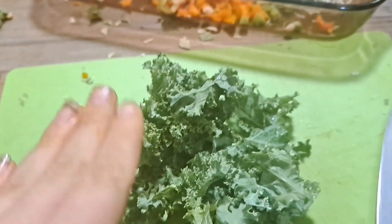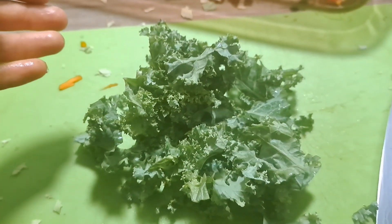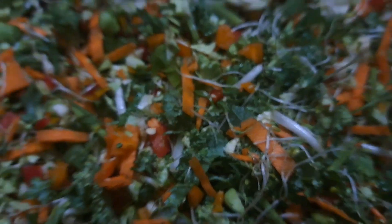Moving on to kale — you're going to chop this just like the parsley, so not really much to explain. Add that to the bowl, mix it up, and then you're done with the base.